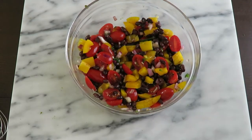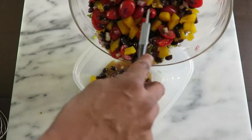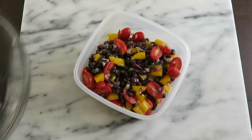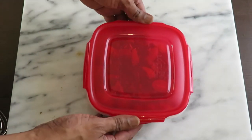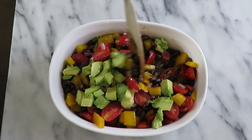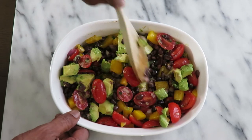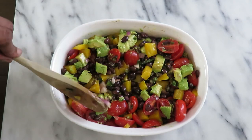At this point, if you're taking it with you — which I usually do — put it in a container and take the avocado separately. The whole point is you want to serve it at room temperature, and just before serving you'll want to add the avocado to the salad. Gently stir so you don't break up the avocado.